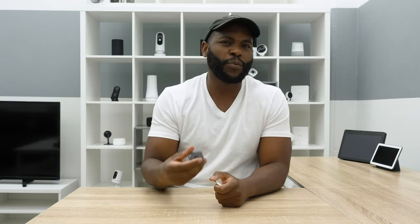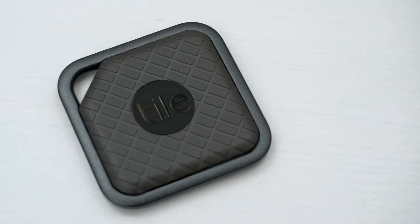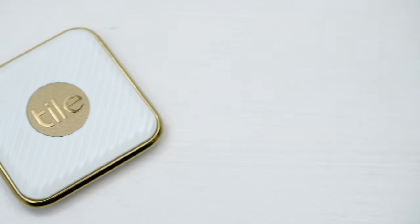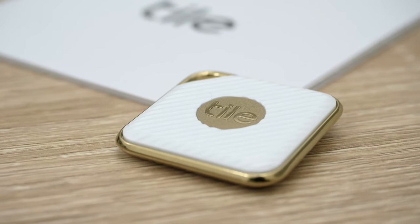Moving on to the design of the TileSport and the TileStyle, I want to talk about some of the distinct elements that each one brings to the table when it comes to aesthetics, because they're more or less the same when it comes to actual functionality. The TileSport looks a little bit more rugged, a little bit more understated. It's got a two-tone with a gunmetal perimeter and a dark gray plastic. The logo is actually black, and that's also where the button is, while with the TileStyle you have that little bit more glamorous, flashy, golden perimeter, white with a gold logo and button.